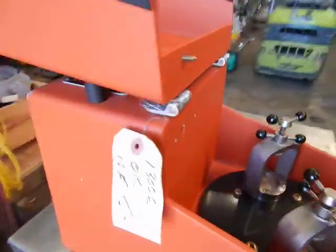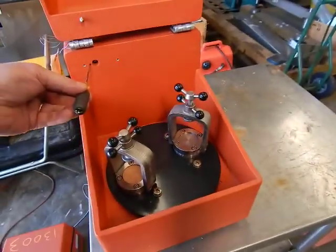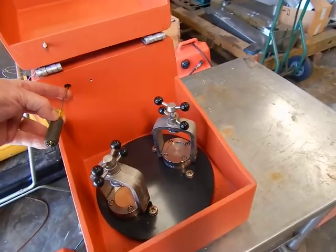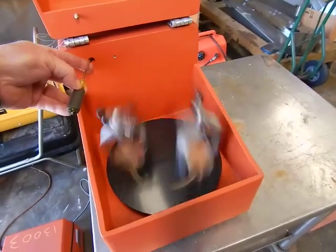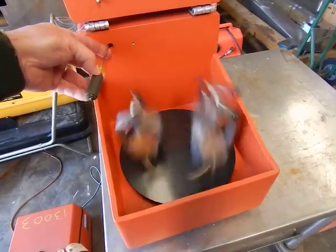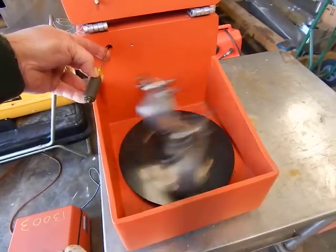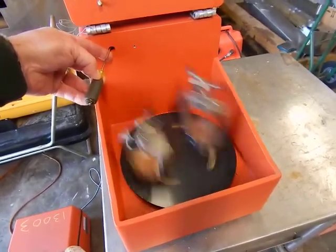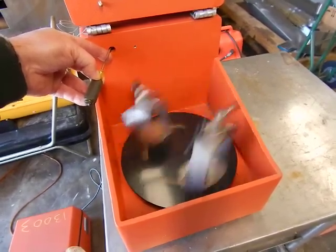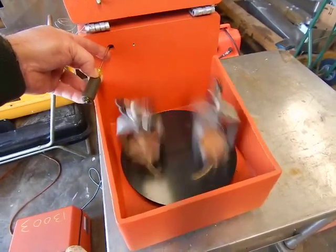When you open the cover, it immediately stops. We don't recommend you do that. There are two nice stops here — cushioned — for the cover. You want to be careful because the unit moves very quickly. I'm going to use a screwdriver to kick this on. It's running at about half speed right now — you can see it's quite quick. Keep your hands clear; it will catch you if you get in the way.